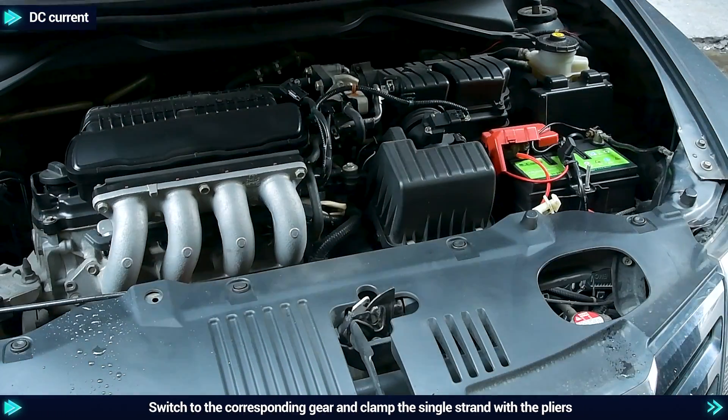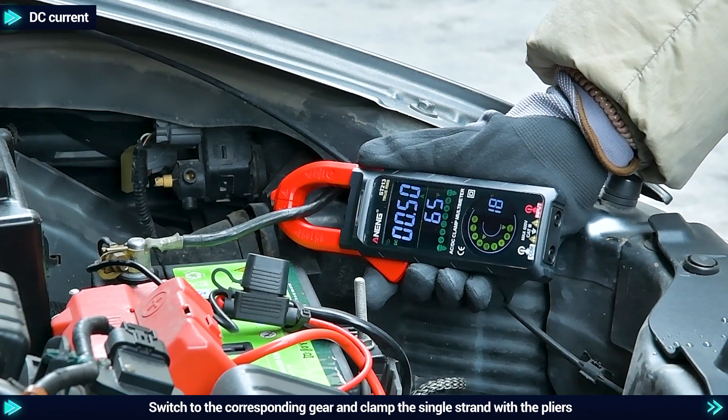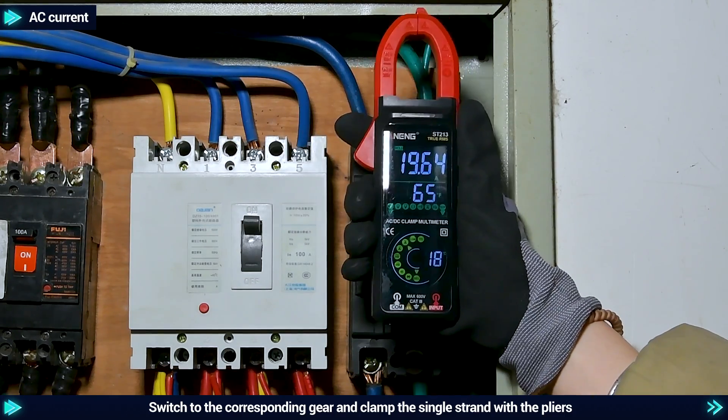DC current: switch to the corresponding gear and clamp the single strand with the pliers. AC current: switch to the corresponding gear and clamp the single strand with the pliers.